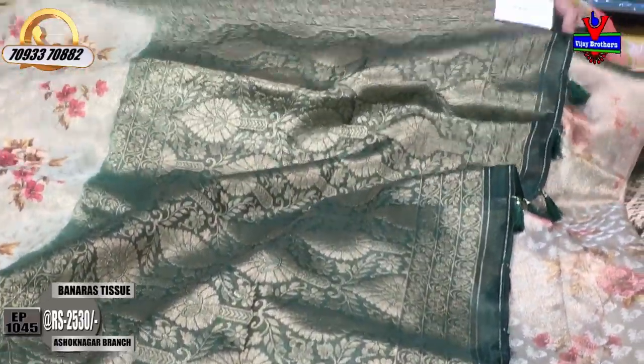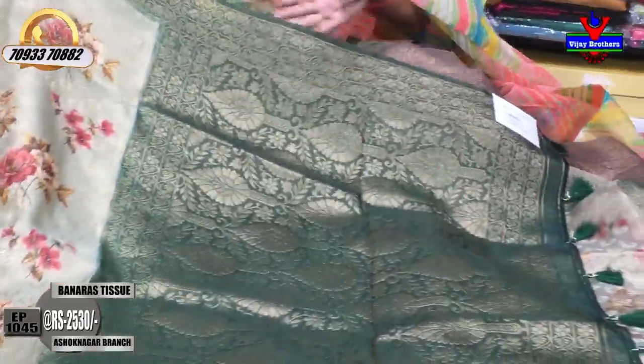The middle part is the same design, but we can change the color. This is the blouse. This color is the same color.